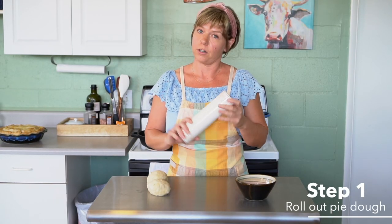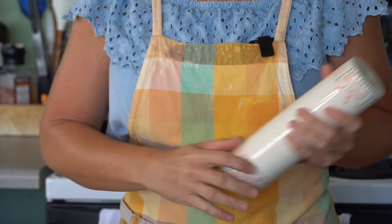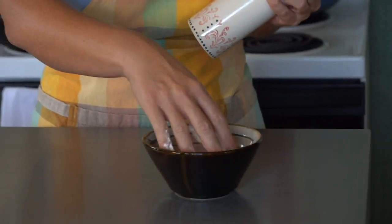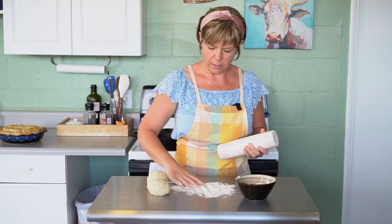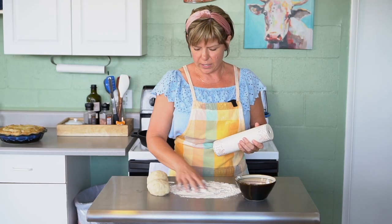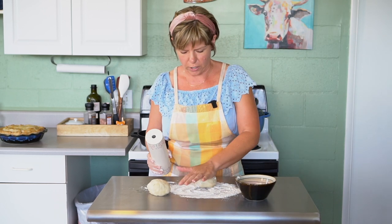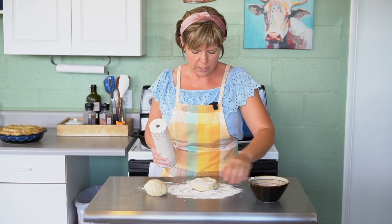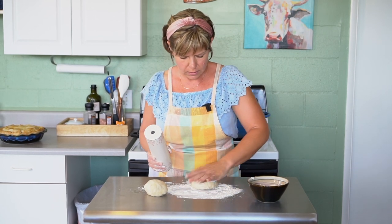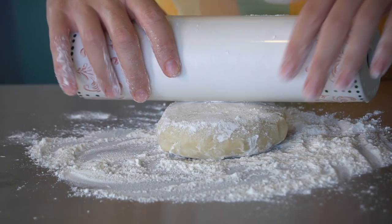The first step is rolling out the pie dough. Grab a rolling pin — wood or ceramic, whatever you have at home — and some flour and your dough balls. Place some flour on a surface, whether that's a countertop or cutting board, then push the dough to make it a little flatter to work with and put a little flour all over it.